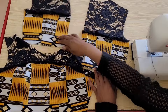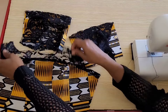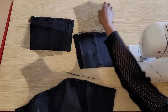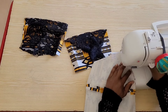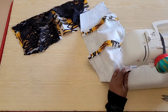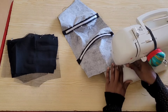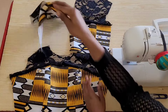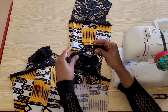I have gone ahead and pinned the lace in place on the front and back panels and I'll attach with a straight stitch. I'll also do the same for the lining. This is what my panels are looking like — I'll go ahead and join the front and back panels at the shoulders and do the same for the lining.